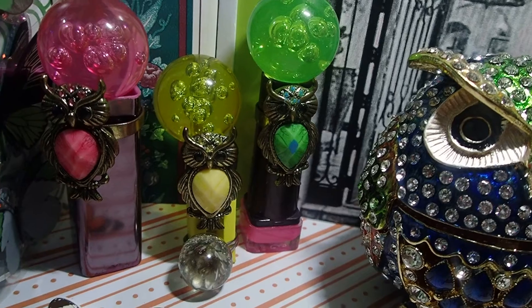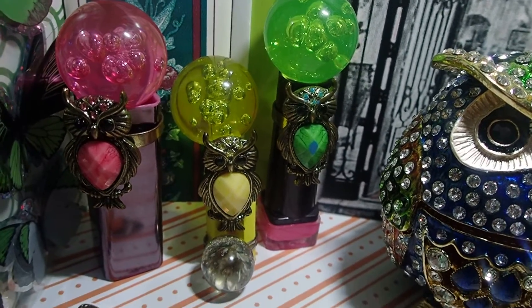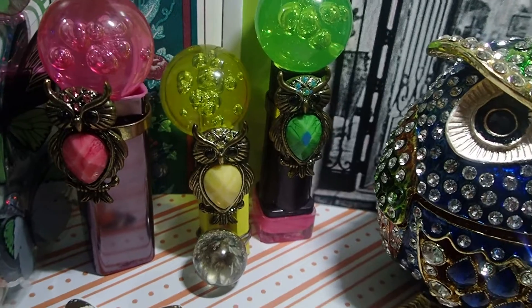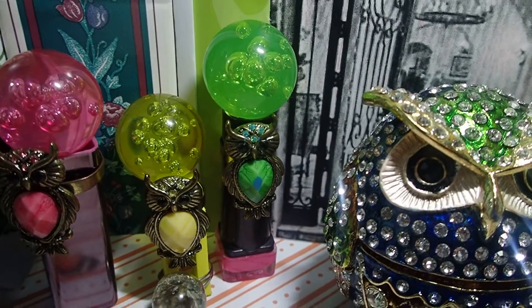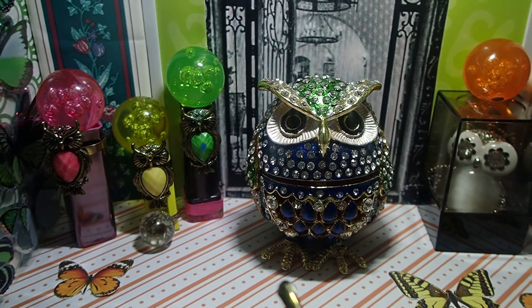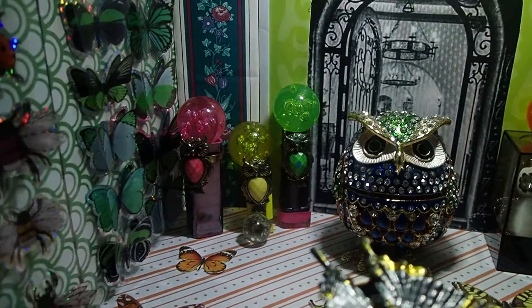Being that this is a museum, something else different that I did was I added balls to each owl, coordinating the color — the pink owl with the pink ball, the yellow owl with the yellow ball, and the green owl with the green ball. My other video didn't have that, so this is the new thing I wanted to share.